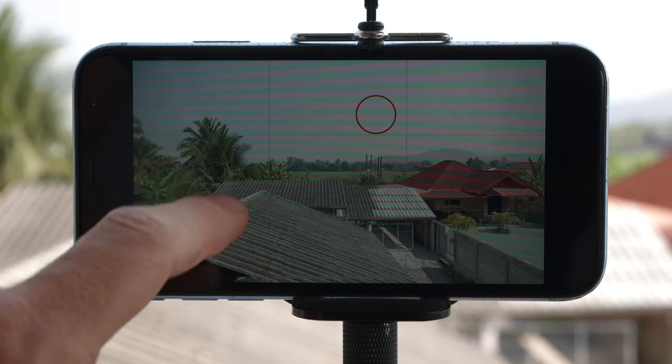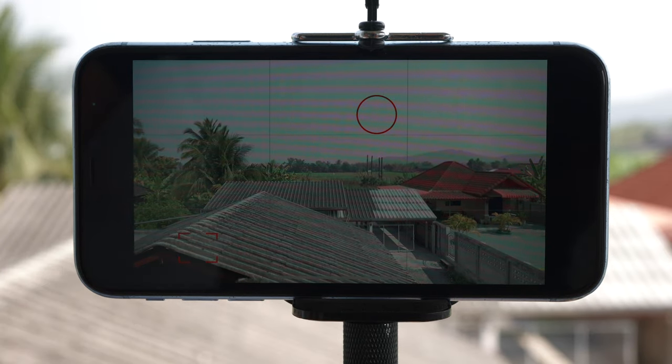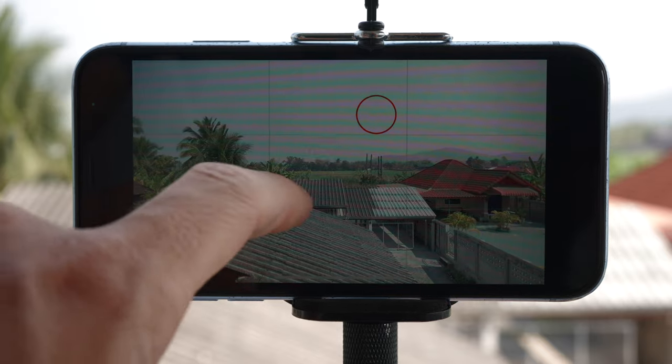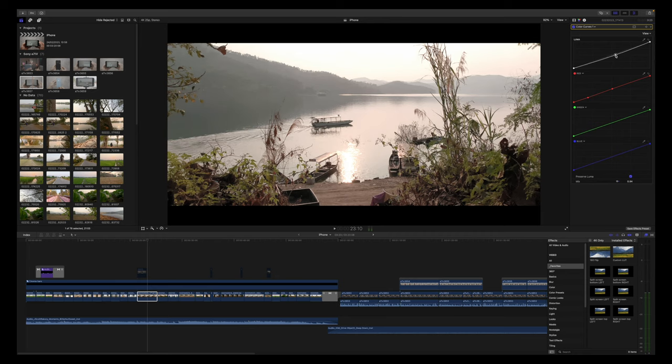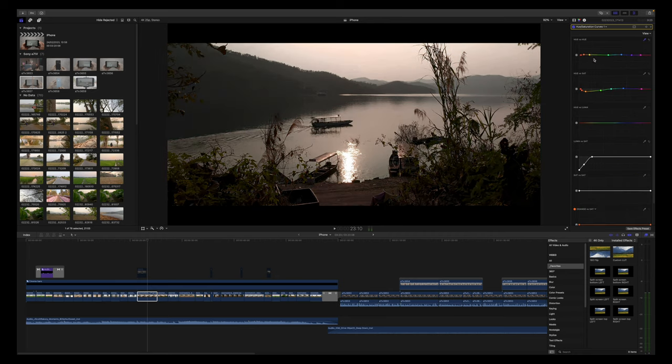The focusing process is similar to the exposure process. I would point the white square to the area I wanted to focus on, then tap to lock the focus. In terms of color grading, I simply increased the contrast with curves and adjusted the hue, saturation, and luminance of some colors with hue saturation curves. That's all I did.